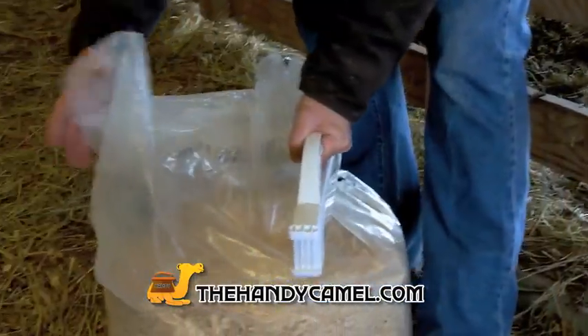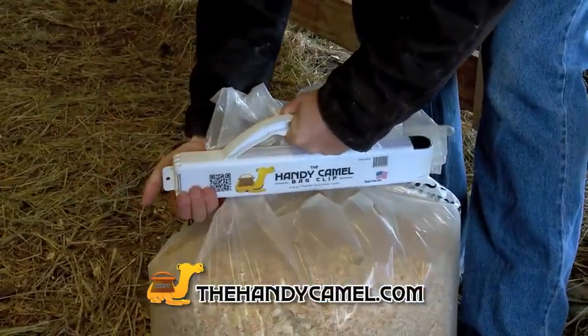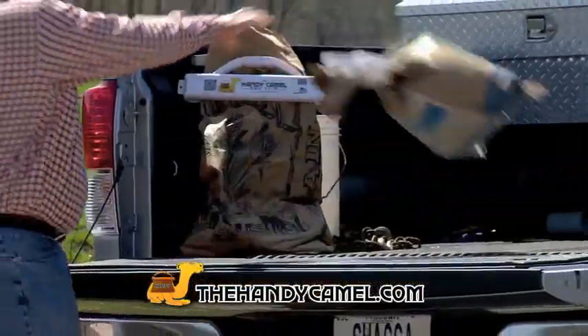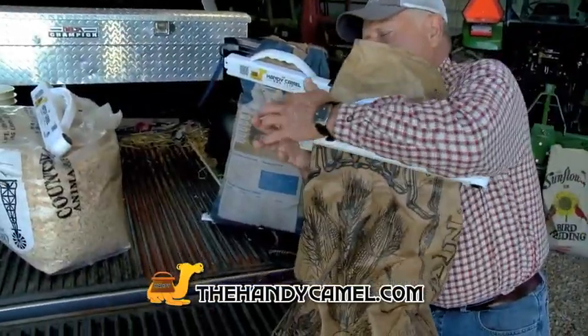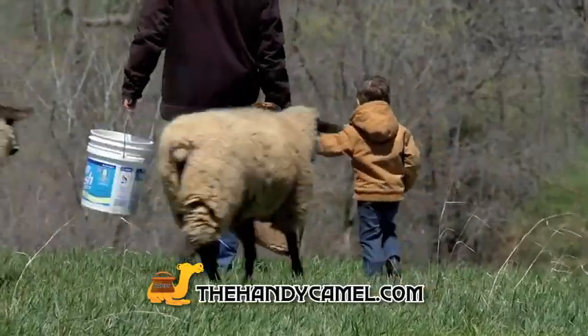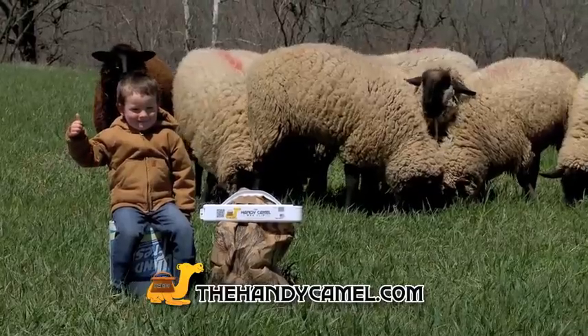No bag is too wide. Simply fold in the edges and snap, you're done. The Handy Camo Bag Clip is also spill proof and it locks down tight even on the thickest heavy duty bag. Put a handle on your open bag today with the Handy Camo Bag Clip.